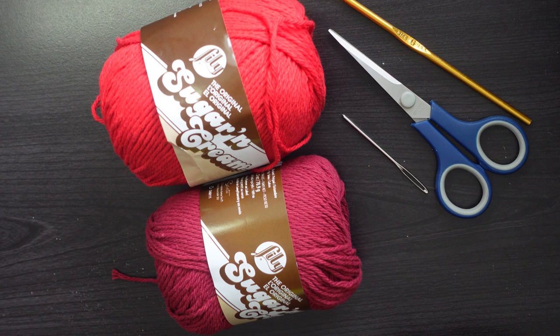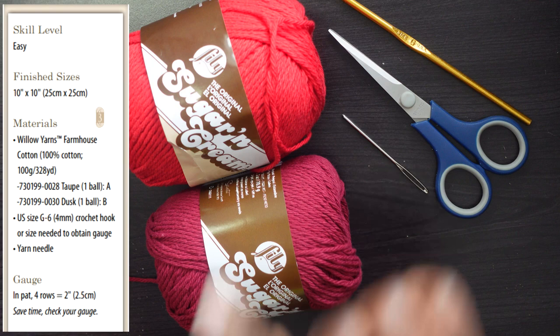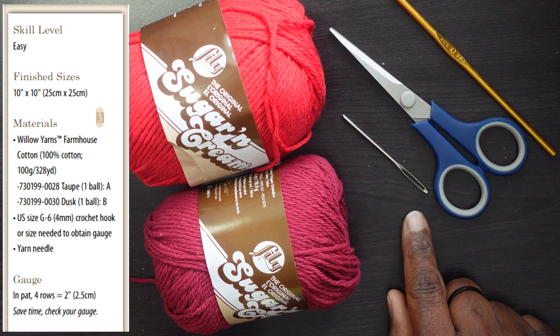Looking at the pattern now — the first page says skill level: easy, and the finished size should be 10 inches by 10 inches. The materials you need include Willow Yarns Farmhouse Cotton, though I'm using Sugar and Cream, which is also a cotton yarn. It's calling for a Ball A and Ball B, and I'm using a US size G6 hook — that's a 4 millimeter.